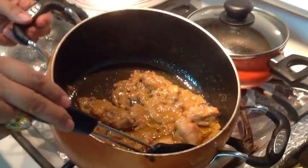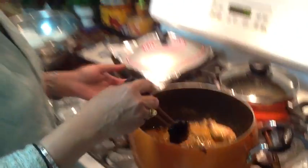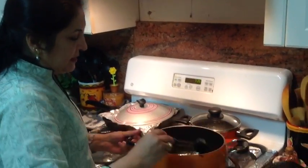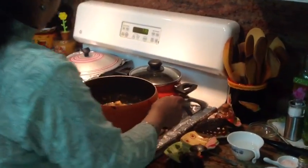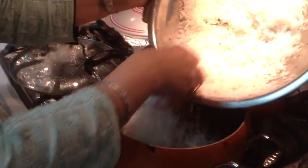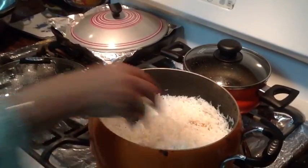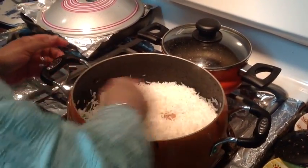After ten minutes on medium heat, the meat looks great. There's more oil now because every meat releases its own oil while cooking — this is what gives our biryani its real flavor. Now for the rice: I'm lowering the stove and spreading the boiled rice — which was cooked with bay leaf, cloves, salt, and whole black pepper — on top of the chicken. Notice there is no mixing.